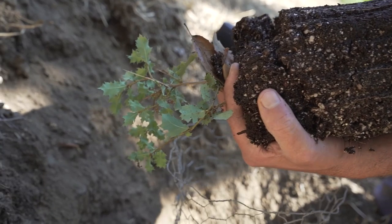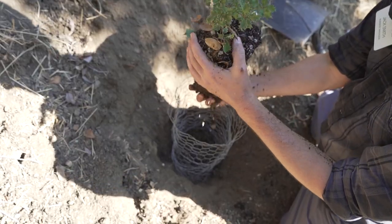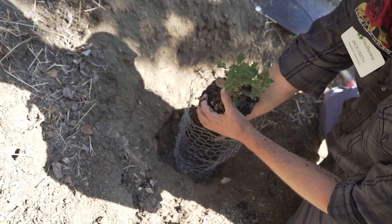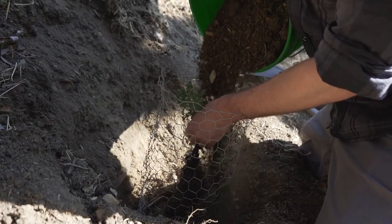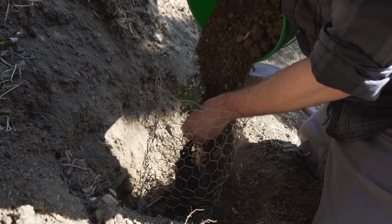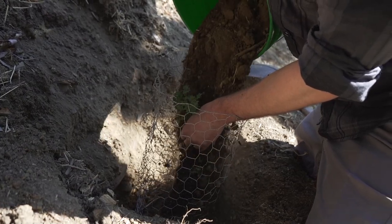We typically don't plant oaks closer than 10 feet apart, and if you have more space than that, that's even better. Another thing is that oaks like to live near each other. I like to think of oaks like elephants — they're really big, but they need each other. Oaks get lonely too.